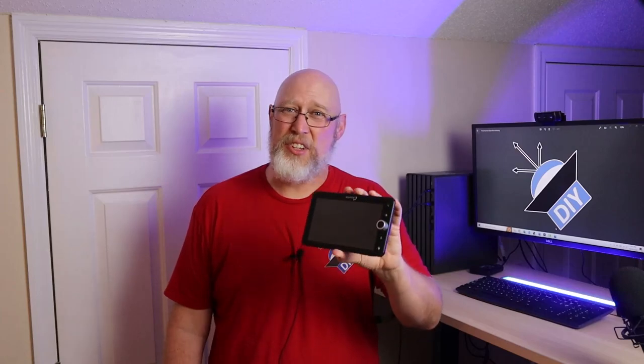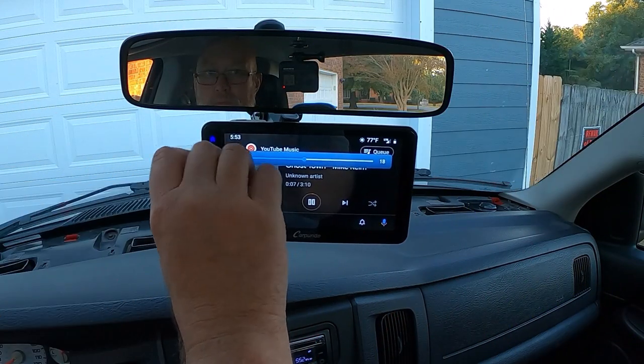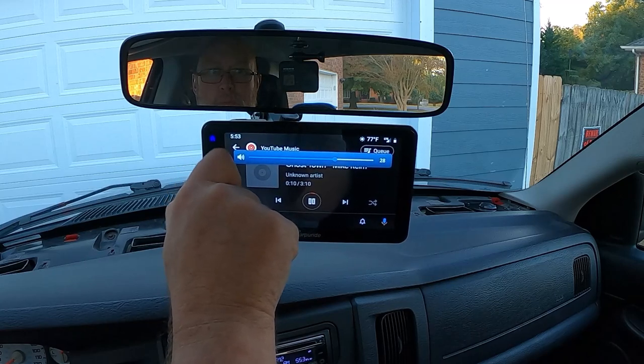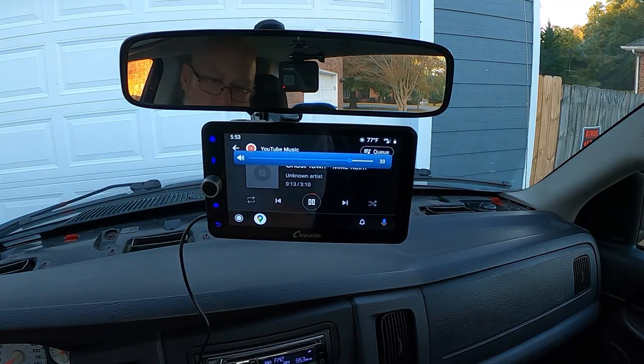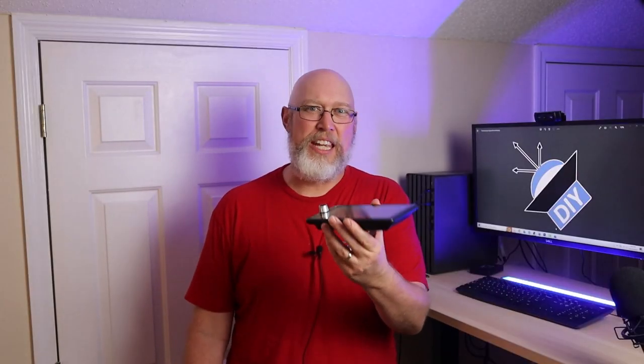In addition to those glitches I mentioned earlier, the other downside is that it's only slightly better than getting a really big phone with a large screen and a cheap phone mount. The main advantage of this Carpuride portable head unit is that it's just dead simple — it's portable and it works just fine right out of the box. I didn't even need to look at the instructions. My recommendation: if you need something easy and portable, it may be worth a look. If you're looking for a high-end touchscreen radio, then this is a hard pass. Check out these videos right here. I'm the DIY Audio Guy and I will see you on the next adventure.